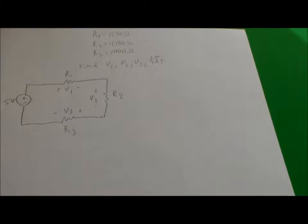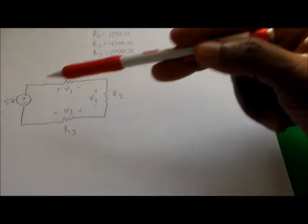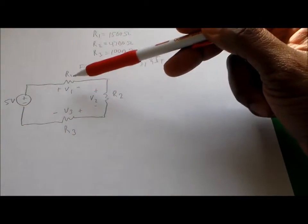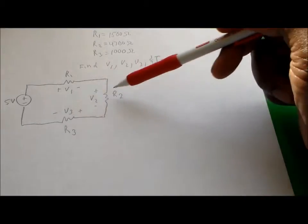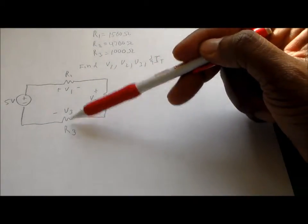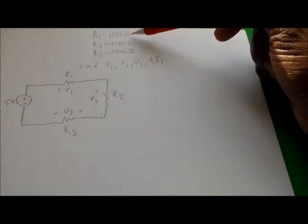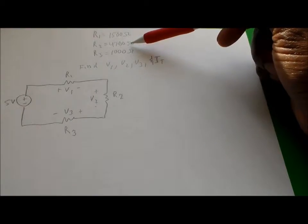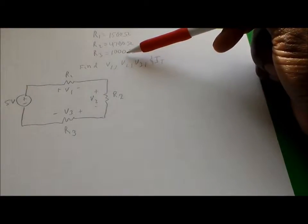You've been asked to find the voltage across three resistors that are in series in this circuit, and the current going through all three of those resistors. We have a 5-volt voltage source. We're looking for the voltage across R1, R2, and R3. The three resistor values are: 1500 ohms for R1, 4700 ohms for R2, and 1000 ohms for R3.